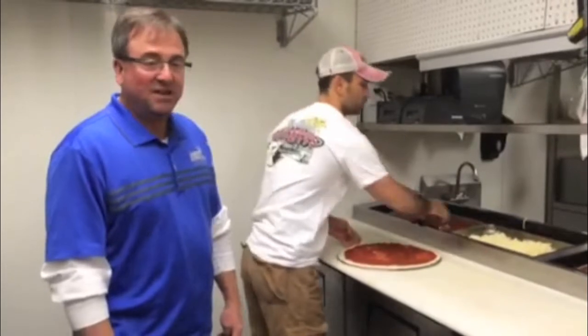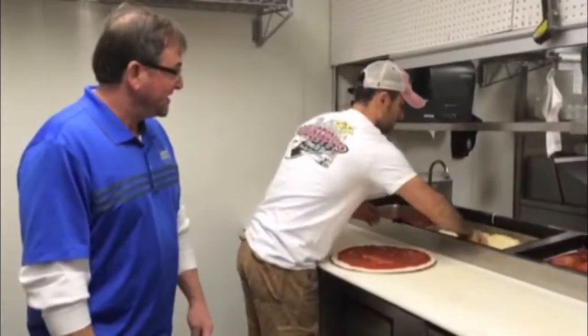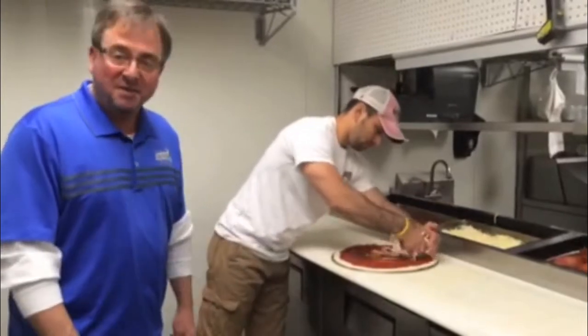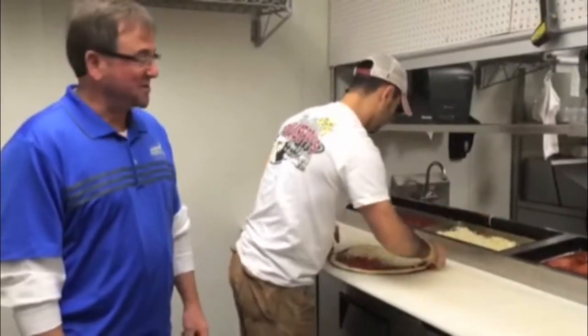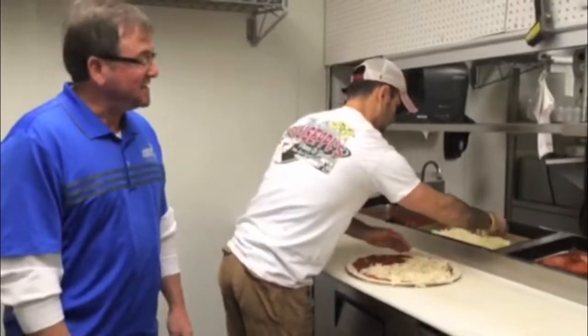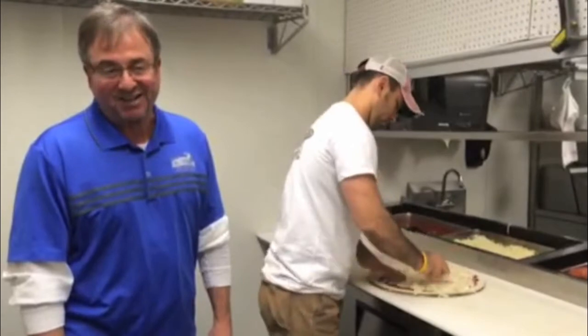Enrique is going to throw some sauce on that pizza dough, add a little bit of Grande cheese, and from there we're going to put the toppings on for our Omega Meaty: pepperoni, sliced meatballs, ham, bacon, and probably the most delicious Italian sausage that you will taste on Hilton Head Island.